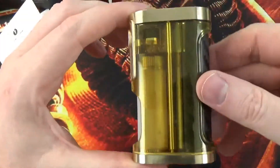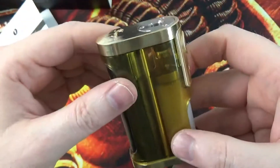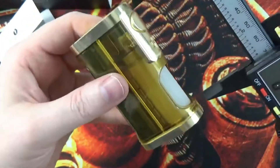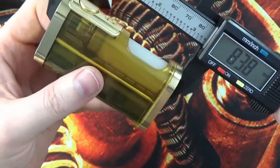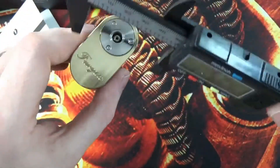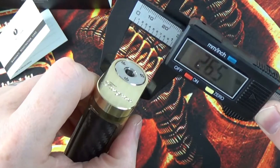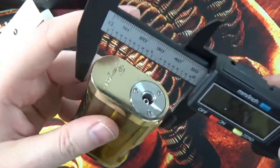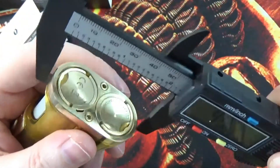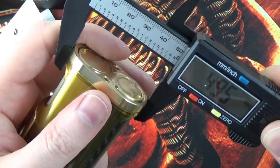So the device itself — I have the Brass and Ultem one, it is quite, quite nice. Measurements on this: it is about 83 to 84mm in height, 26.5mm across, and then from front to back, measuring on the bottom — not including the firing switch — roughly 49.5mm.